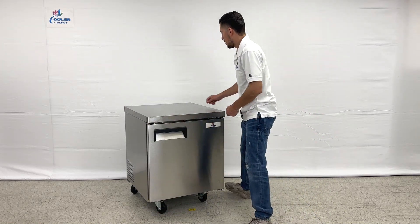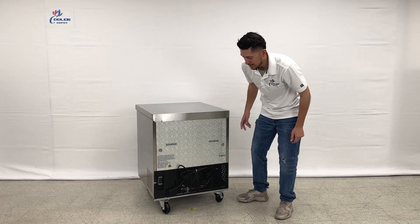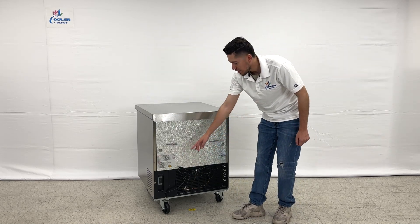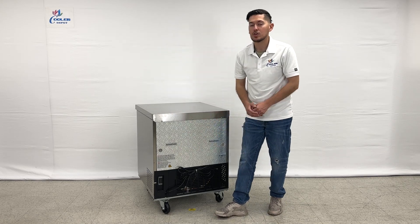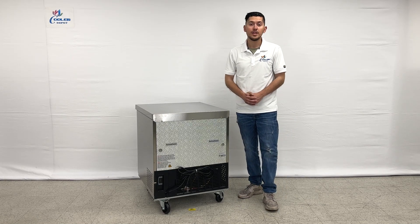Now I'm going to show you the back of this unit. On the back is where you'll be able to locate your plug — it is a standard US plug. We also have our temperature controller located on the back of this unit. This is where the temperature will be displaying once the unit is on and running, and you can set your temperature on that same control.